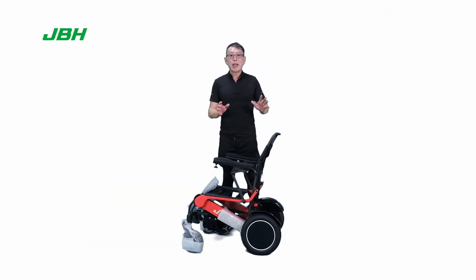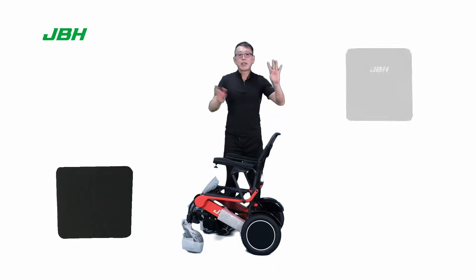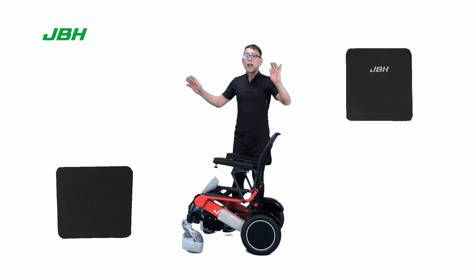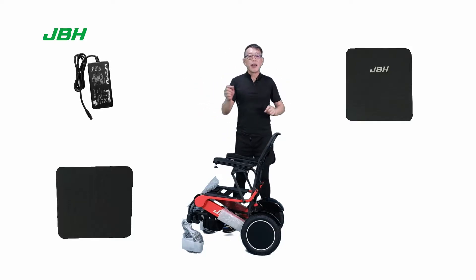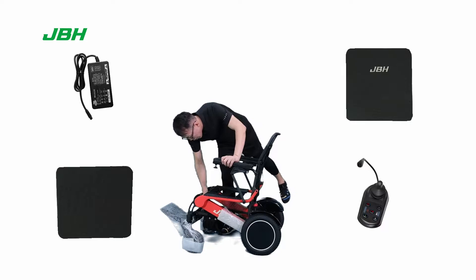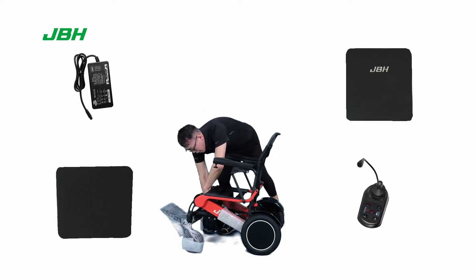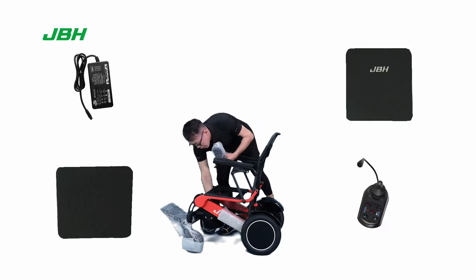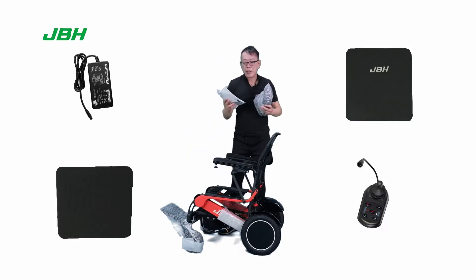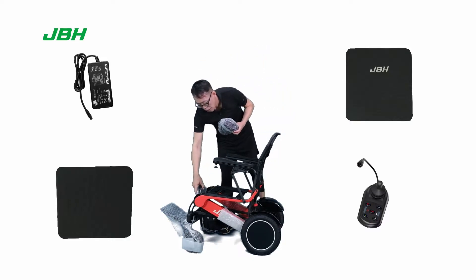Please check that you have a seat cushion, a seat back cushion, a charger, a controller, and a pack of user's manual and simple tools with a safety belt inside the storage bag here.